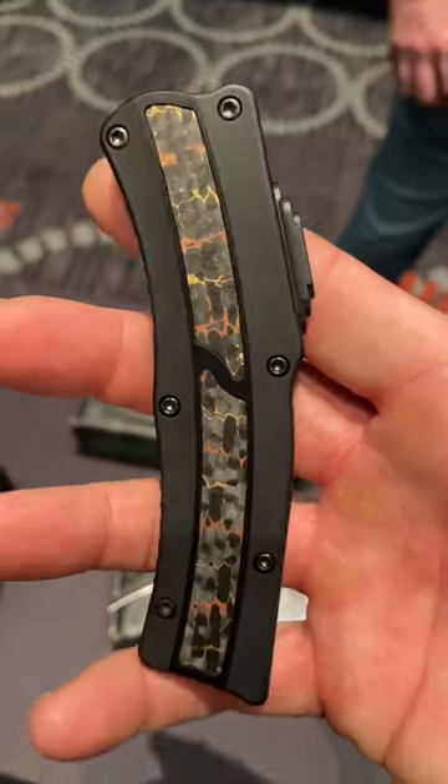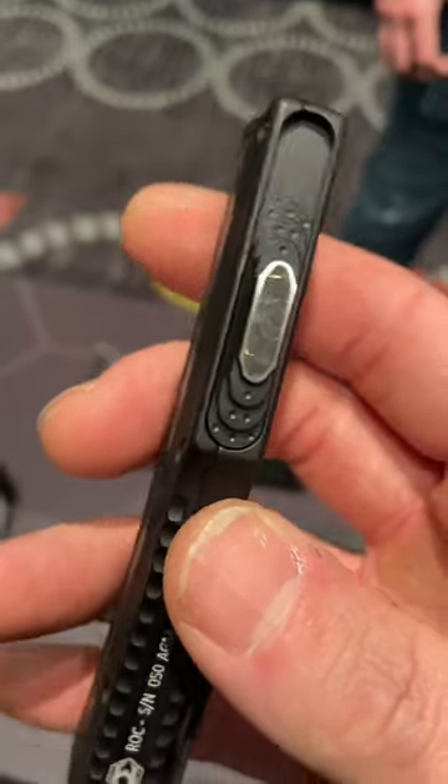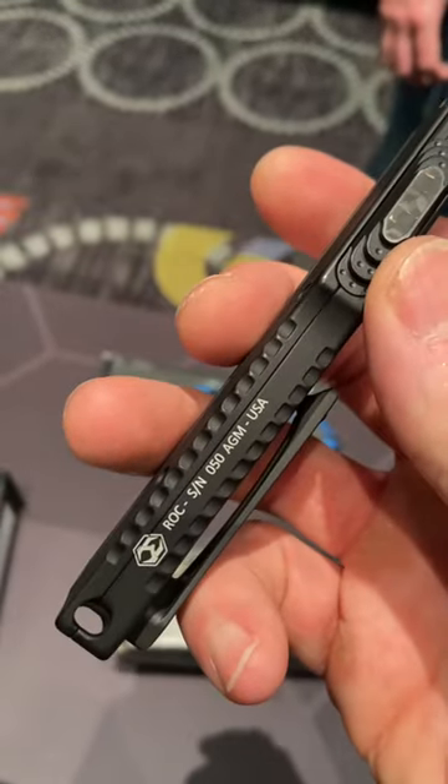Oh my god, guys. Look at this. Look at the button. That is snakeskin carbon fiber inlaid on the button.